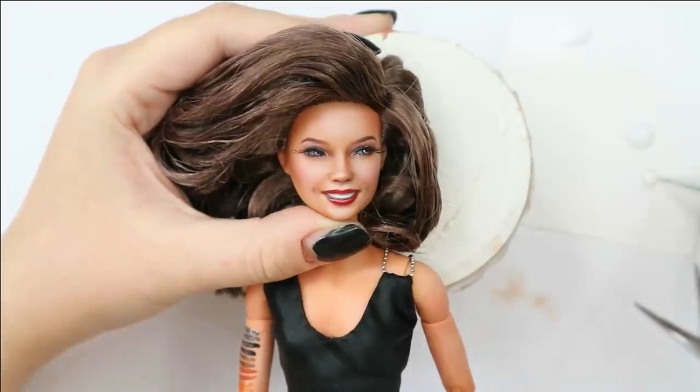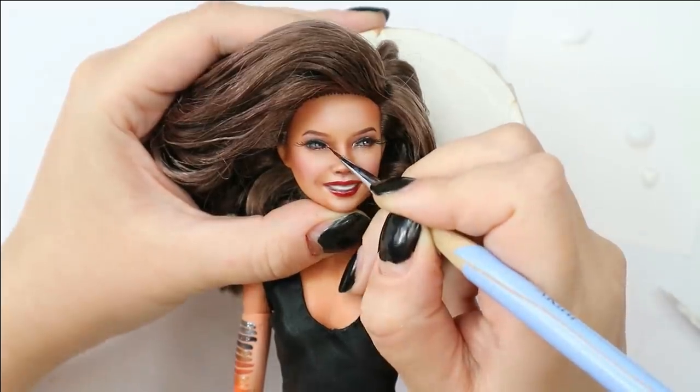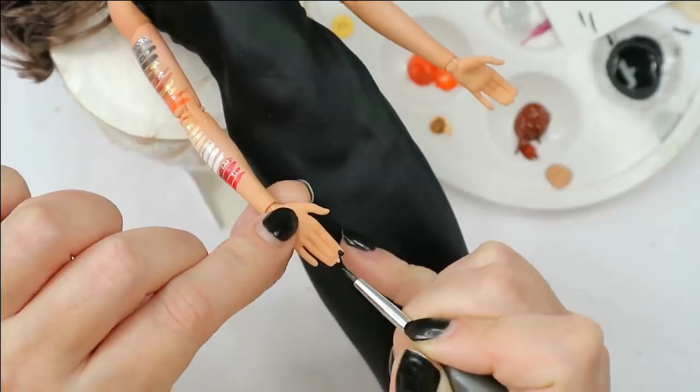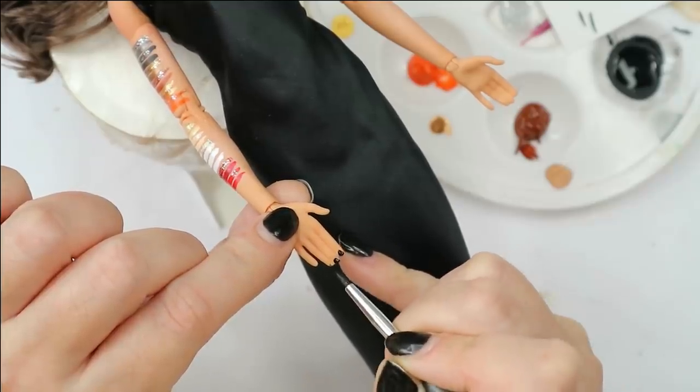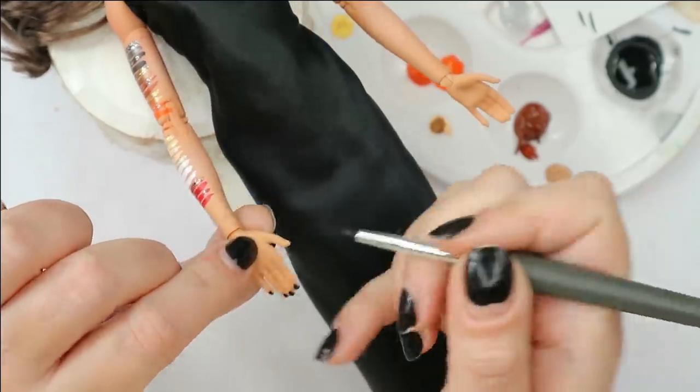I still want to add a touch of glossy shimmer to the inner corners of her eyes, and after this we'll add black nail polish — this is probably the final step of our makeover today. After this we will finally take a look at the end result pictures.